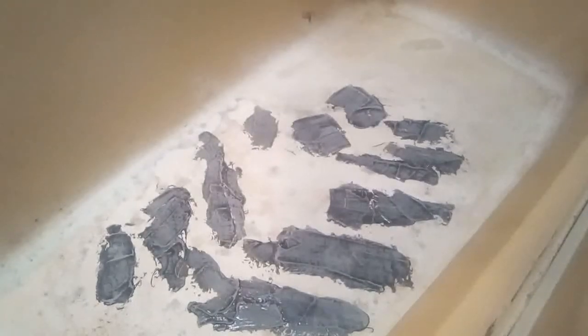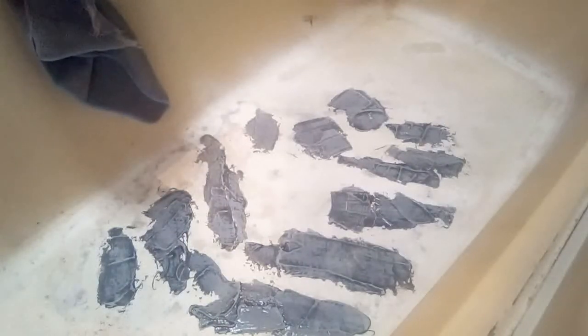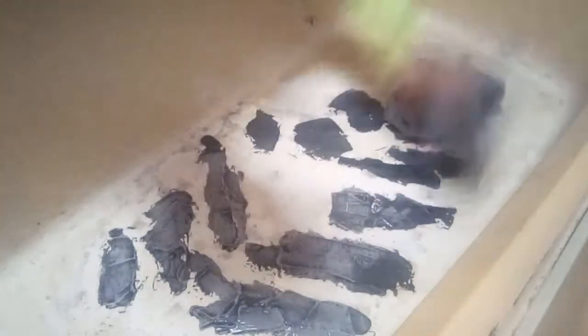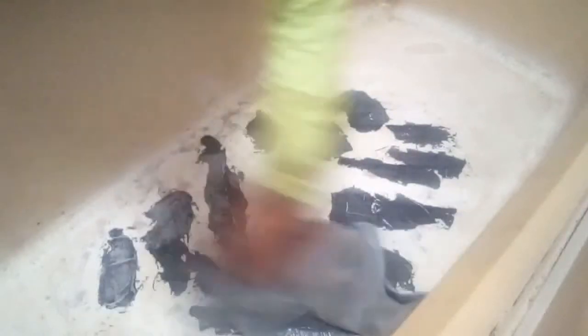Alright, thank you. Hey guys, this is PJ Pressure Washing and Lawn Care again. Fixing to do the wiping it down and that. I'm going to show y'all how that's going to work. And I'm fixing to set it up where y'all can watch what I'm doing. Take a rag and kind of douse that on there pretty good. And then come in here and just wipe it all down.